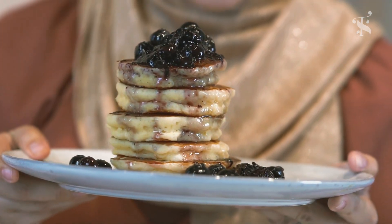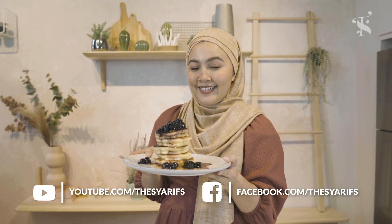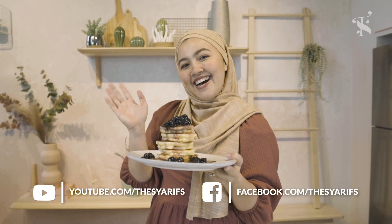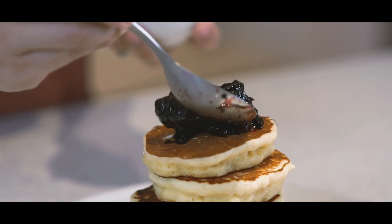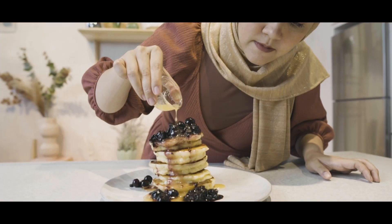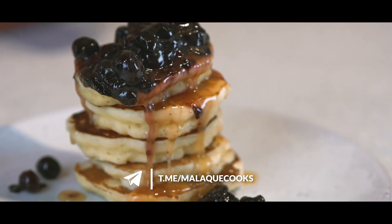So there we have it — a very simple pancake recipe that you should try on your next Sunday brunch. For the full recipe, please subscribe to our YouTube channel and like our Facebook page. For the blueberry compote and maple butter recipe, do join my Telegram channel. I'll see you there — happy trying!